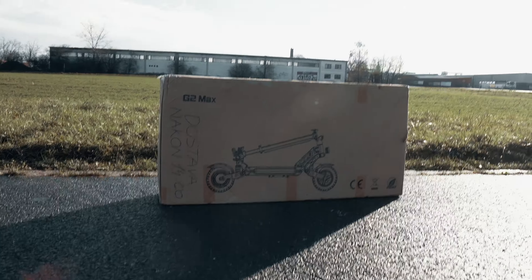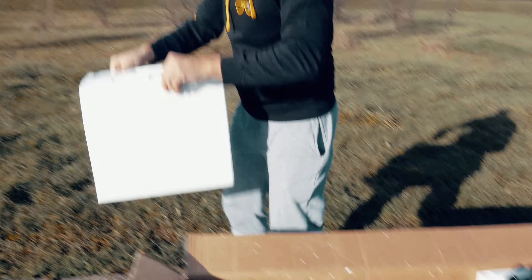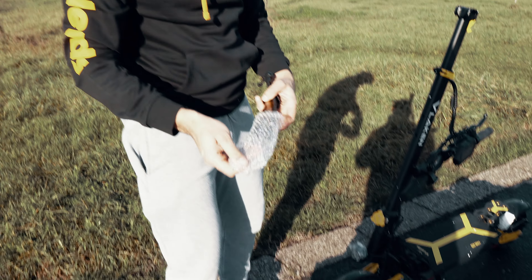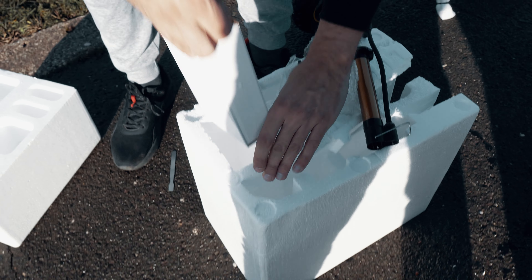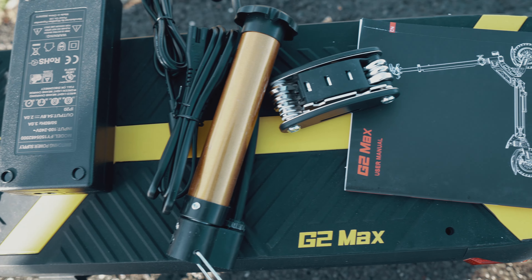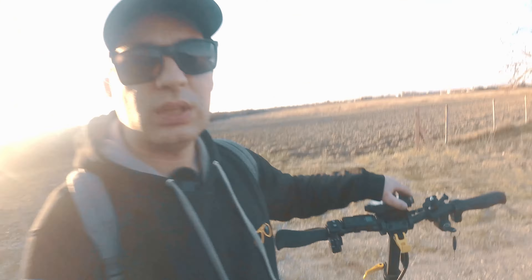Welcome to EVNerds. Today I am with Ivan and we are unboxing the G2 Max. Now just show us what you got with the box. The air pump. I got some tools here. It's really packed well. So it's a 48 volt scooter with 2 amp charging. Charger, pump, tools and a manual. We just bolted these four screws and that's it. The scooter comes pre-assembled.